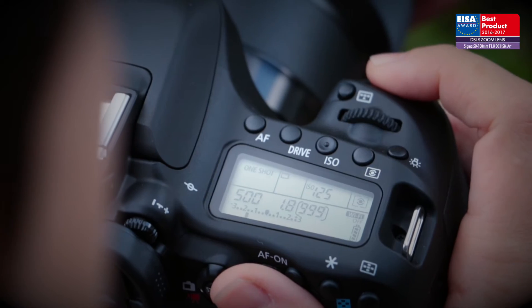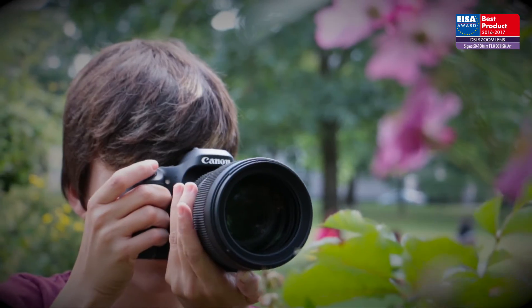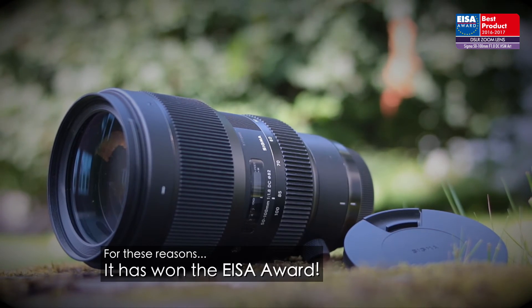Thanks to the maximum aperture of f1.8, the lens allows creative use of shallow depth of field. Its high build quality and excellent handling are what we have come to expect from Sigma's Art series. For these reasons, it has won the ISA award.